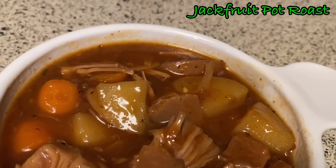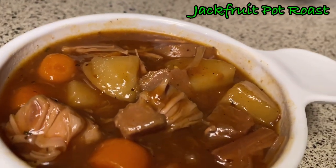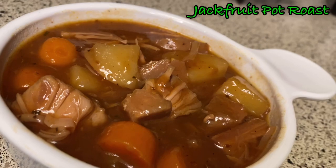In today's video, I'm going to be sharing with you how I made this amazingly delicious jackfruit pot roast.